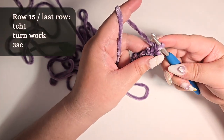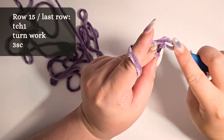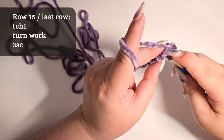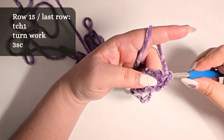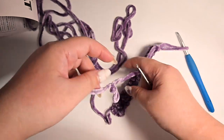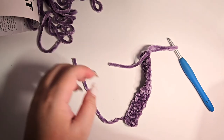Now for row 15, or the last row: turning chain 1, turn work, finish with 3 single crochet. Leave some tail for seaming, cut and pull through.